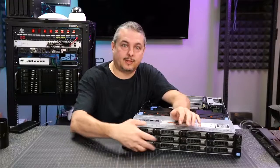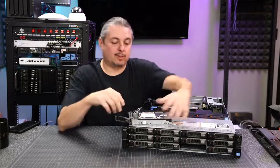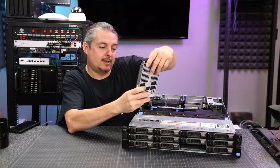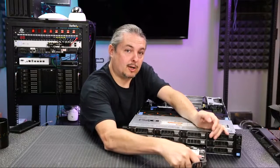Let's take a look at the front of the system and pop a drive out randomly and slide it out. This has 12 three-and-a-half-inch bays with SAS connectors. We have some 3-terabyte drives in here that are going to be for storage and pass-through.